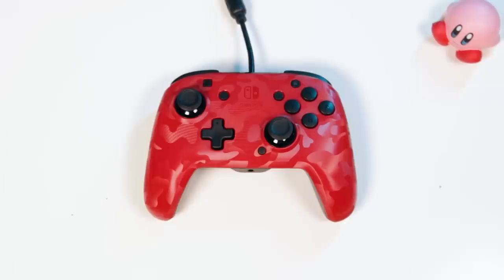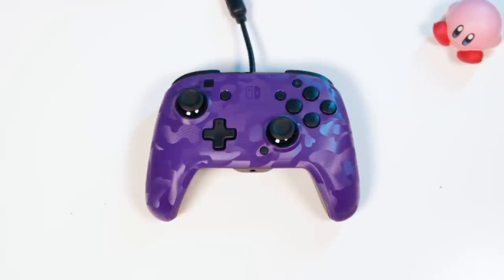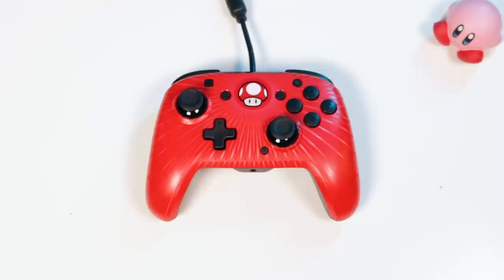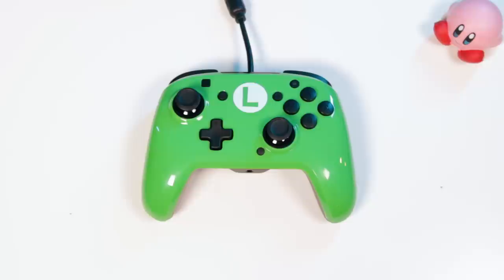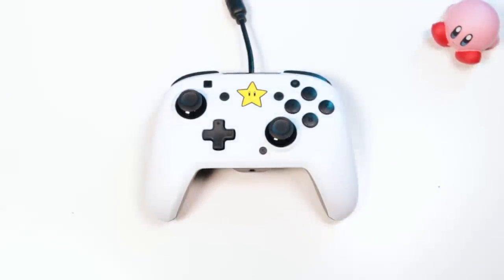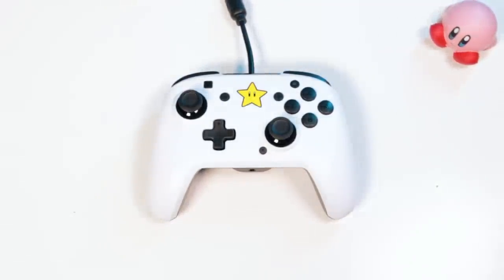This controller also has swappable face plates, hence the name Face-Off — and no, it's not named after the movie. I'd imagine that most people would just buy the controller design that they want and stick with that. It would be cool to buy a new face plate if they eventually come out with one that's cooler than what you already have, but I don't see them currently selling face plates by themselves for their older models, so don't get your hopes up. For now, this is just a feature that doesn't really mean much.